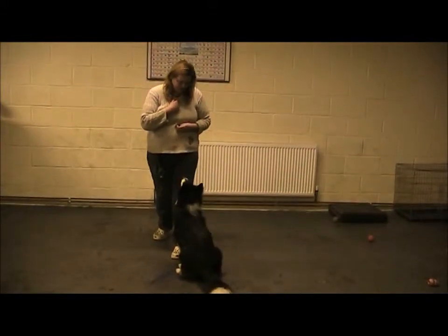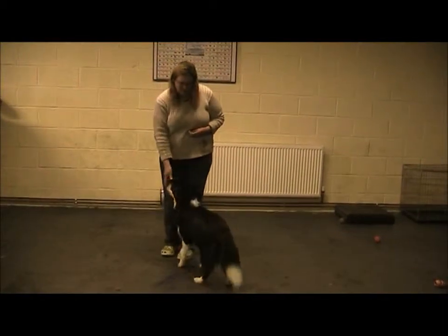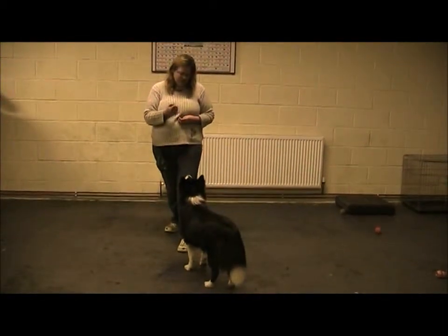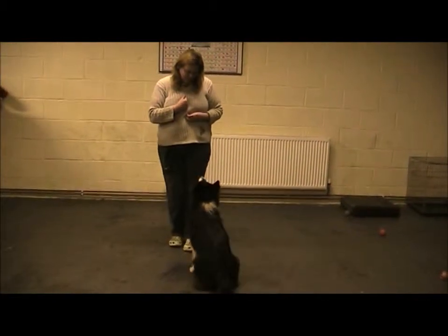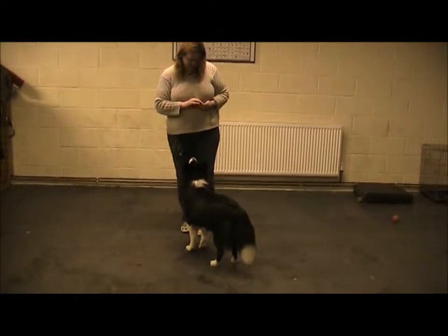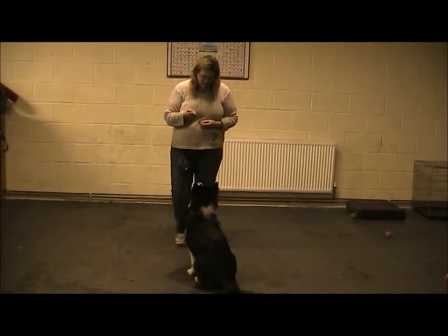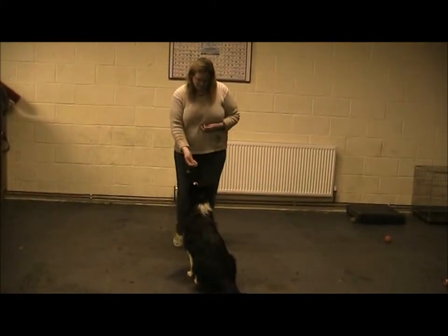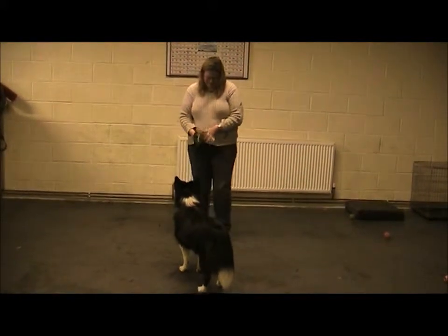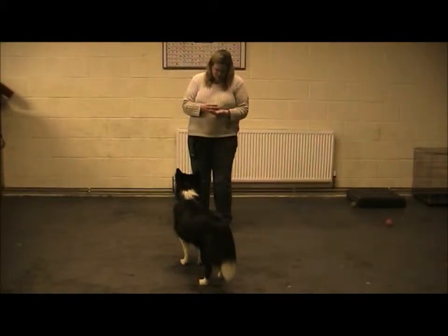Sit. Half a step away, then straight back and give the treat. Half a step away and straight back. Good girl. Because we've messed that up a little bit, we'll do the same level again. So it's another five treats.